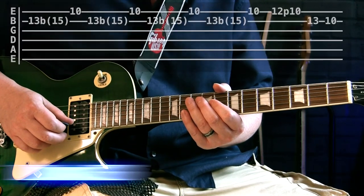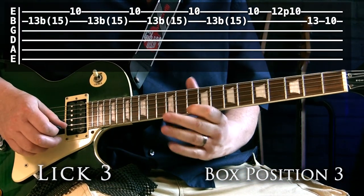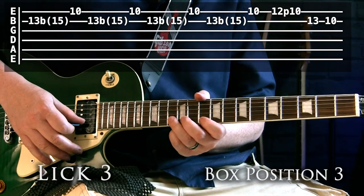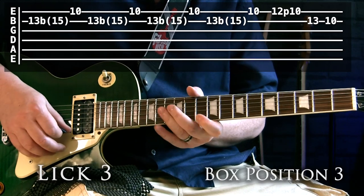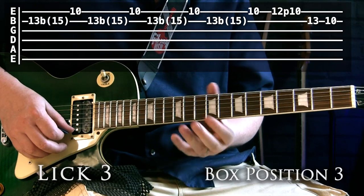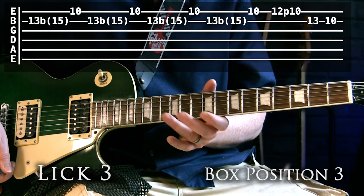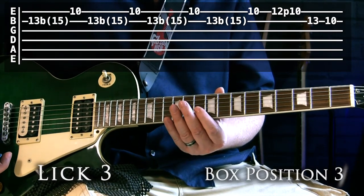Lick three comes from box position three. We take the 13th fret on the B string, bend it up a whole tone, then grab the top E at the 10th fret — basically doing that four times. Then we walk down the pentatonic: 12 to 10 on the top E, then 13 to 10 on the B string.